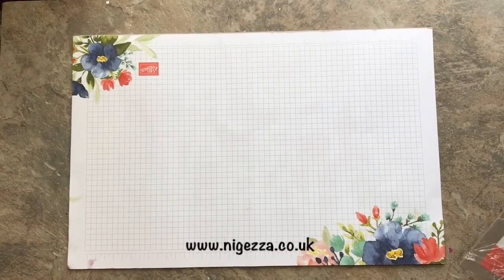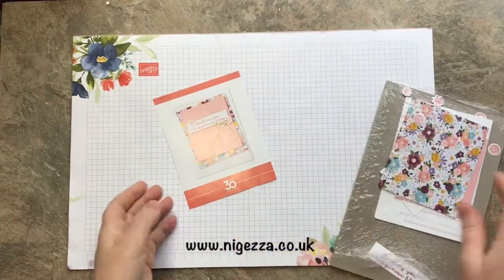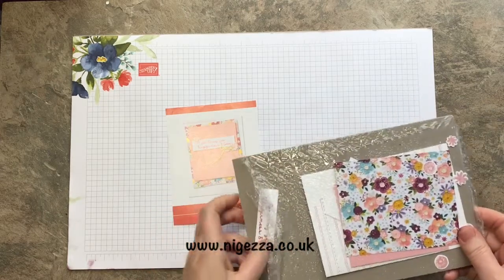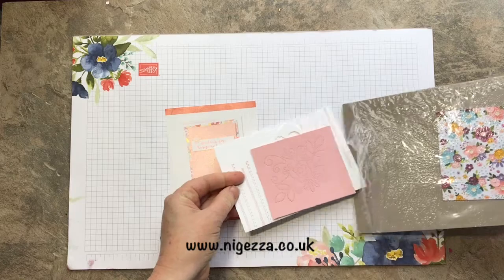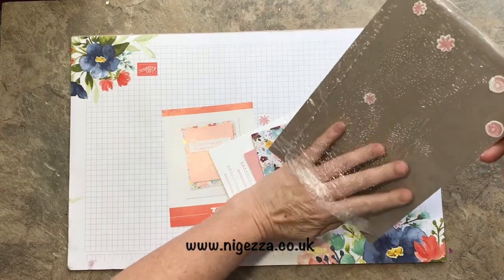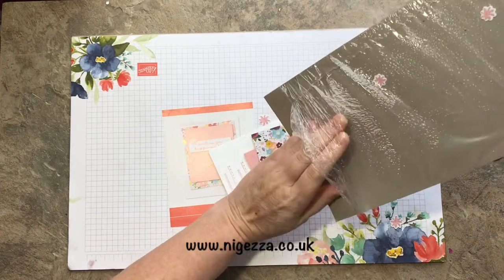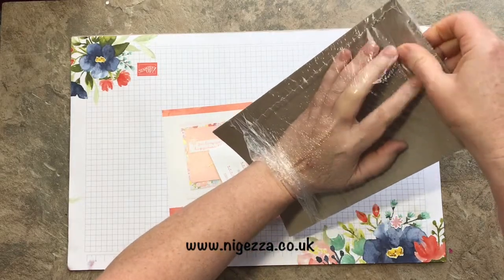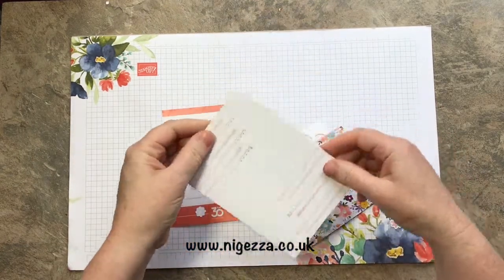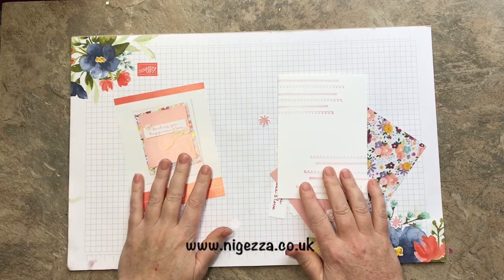Hi, Jez here from nigerza.co.uk and I'm here today with one of the make and takes from On Stage. When you attend On Stage you always get a chance to play with some of the new products. You get little packs like this and in it is everything you need to make the project. There's always a big shot set up with the dies that you need and you always have the stamp set on the table. I always do all my stamping and my die cutting so that I can then come home and make the card for you so you can see. So this is from Needlepoint, I think it's called.